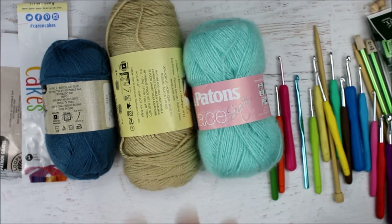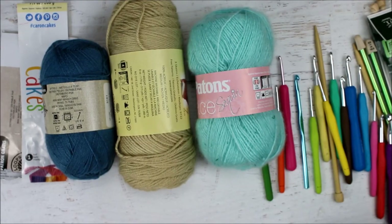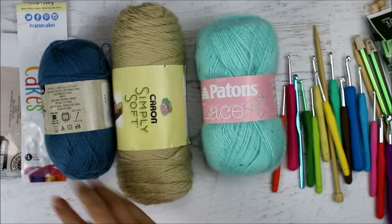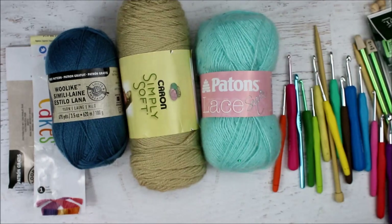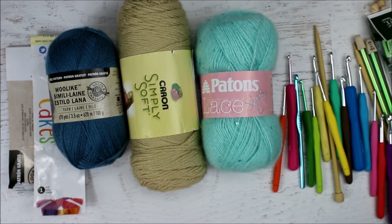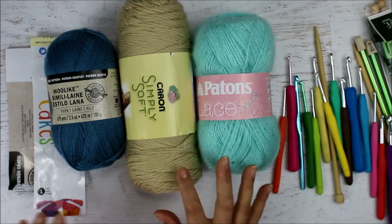Hello everyone! Today I wanted to do a video to give you some information on how to read yarn labels and what the information on the yarn labels means. I hope this information will help you in selecting your yarn when you're going to be working on projects, because it's important to know how to take care of the items so it doesn't get ruined when you wash it.